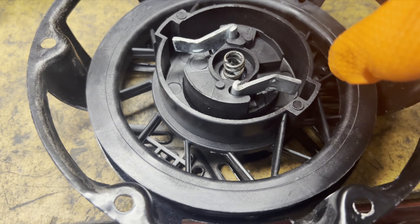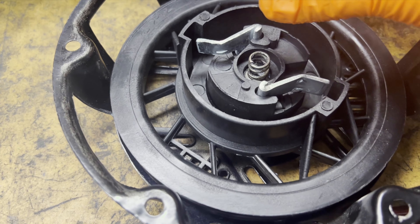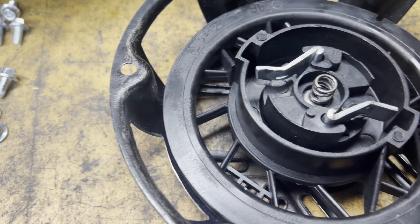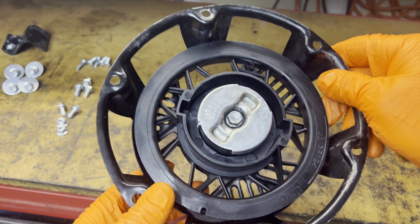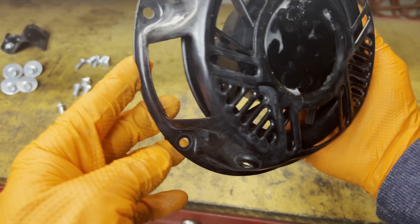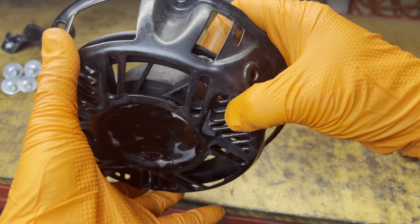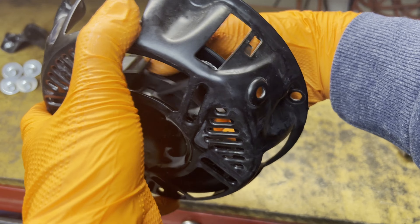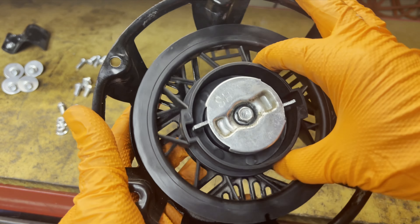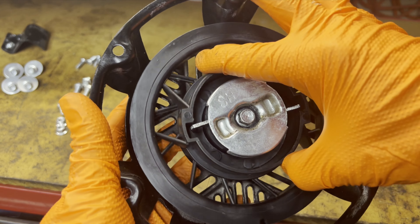Got the spring back on the catch in the middle, a little bit of grease underneath there. Don't forget to put the spring in and get your pawls sitting in there, then put the cap back on and make sure it's right. When it's mounted in the machine, pulling the cord turns it this way, and when you pull, those pawls pop out — that's what catches the little cup inside. When you release, they go back in.